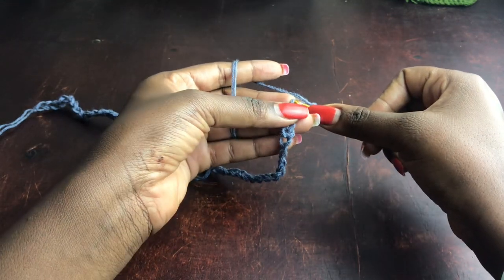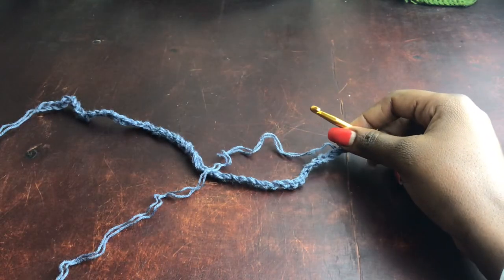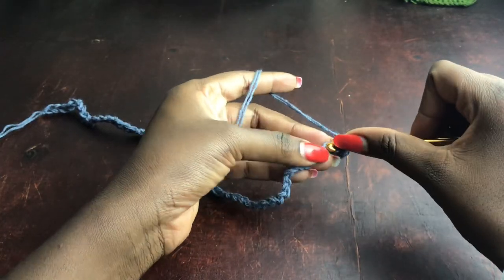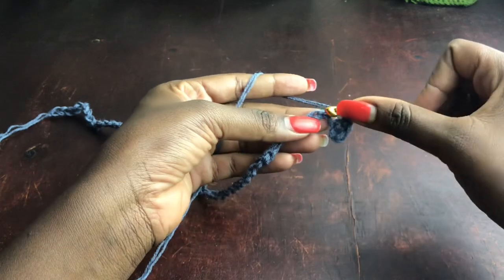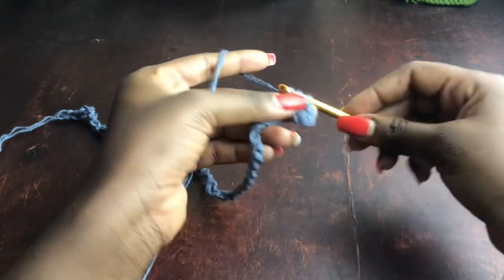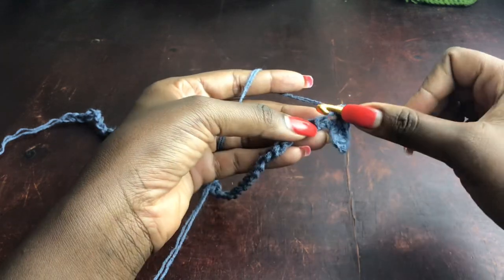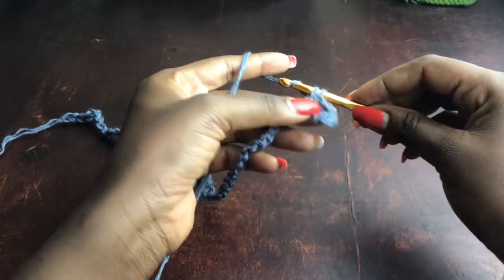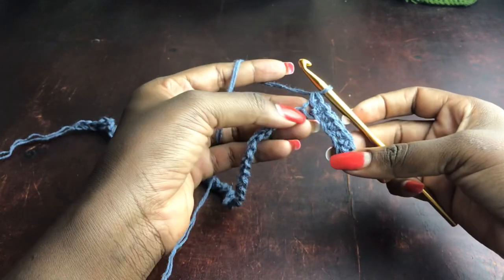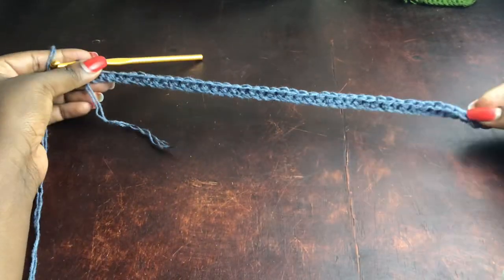Starting into the second chain stitch from the hook, I'm working one single crochet into every stitch all the way to the end of the row. Because we started in the second chain stitch, I end up with 51 stitches — that's perfectly fine. Make sure that once you've worked your row of single crochets, the number of stitches should be an odd number, not divisible by two.